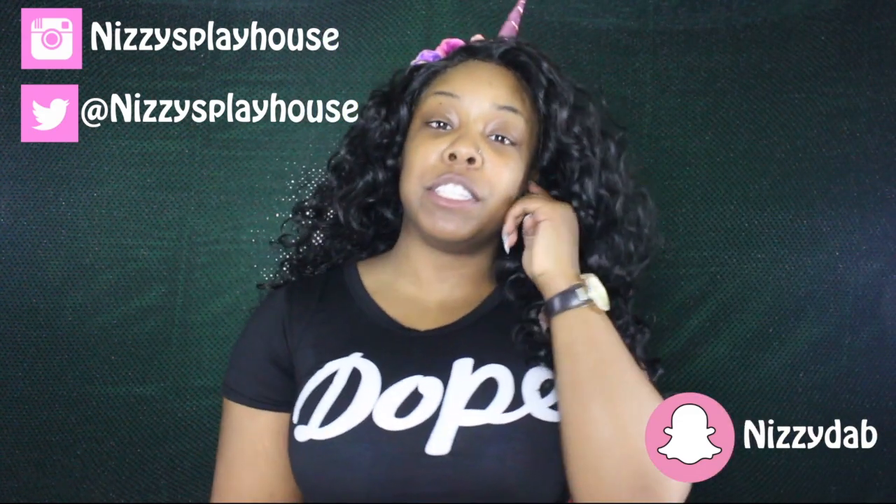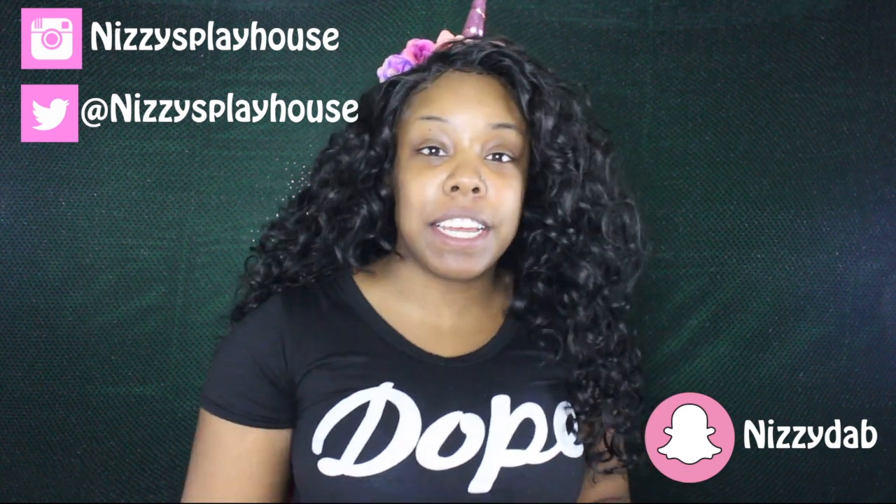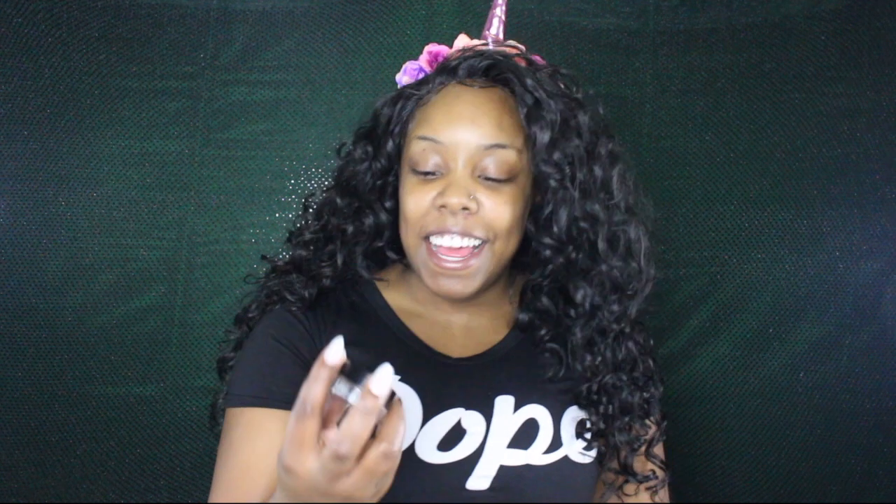I wanted to do the fishtail eyebrows trend that everybody's doing. It goes like — boop, boop — like that. So I wanted to try that and I'll show you guys how I did it.